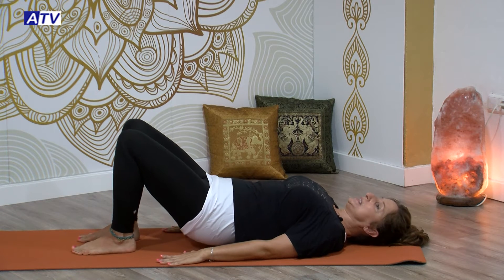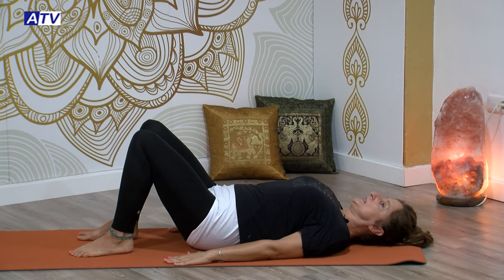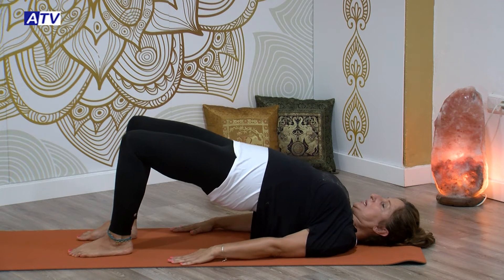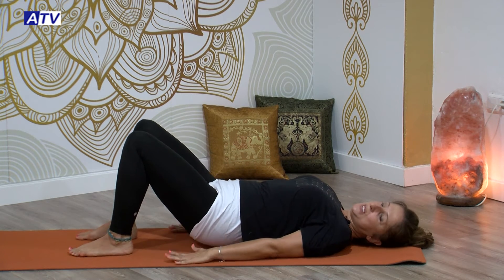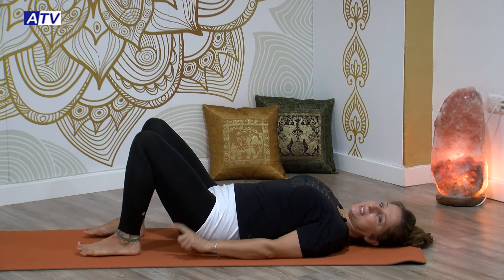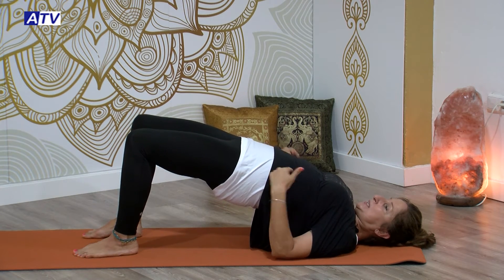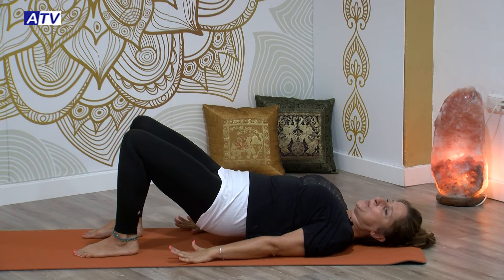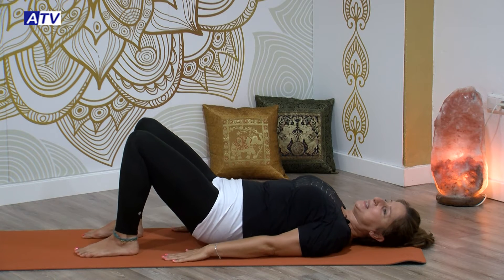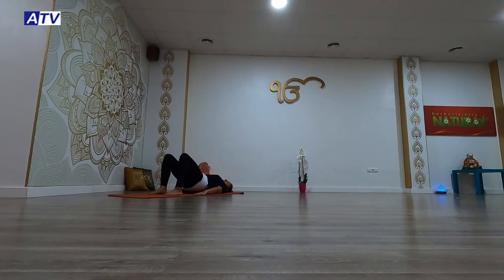Vamos a ir elevando las caderas hacia arriba, empujando desde las plantas de los pies. Exhalando vamos a ir bajando. Hazlo a tu ritmo. Si hay tensión en la cintura vas a deshacer la postura, porque lo estamos haciendo mal. Importante: elevar bien las caderas, empujar desde las plantas de los pies, tirar de las caderas hacia arriba. Apretamos el abdomen, apretamos glúteos, nos vamos a ayudar de todo el cuerpo. Al bajar, bajamos lentamente. No debe de haber tensión en la cintura si lo haces de este modo.